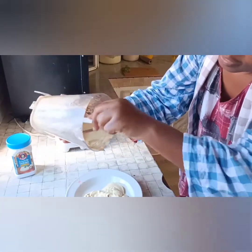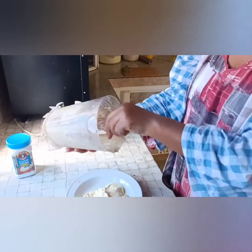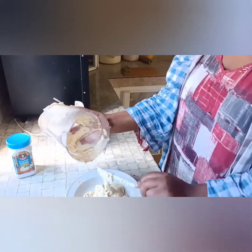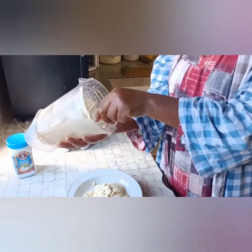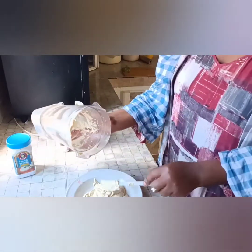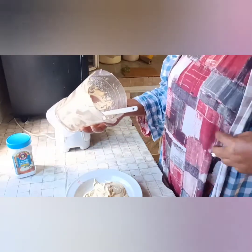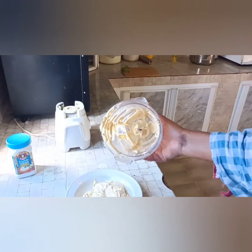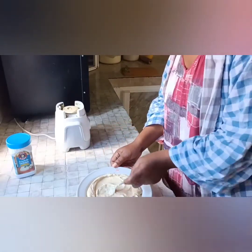Our hummus is ready! I'm struggling to remove it from the blender — that's the challenge of using a blender instead of a food processor. But take a look at it — look at my hummus! I'm already walking in the sunshine at the beach while enjoying my favorite dish. Guys, tell me what you think about this kimono jacket I'm wearing — I actually made it myself for the winter. Let me continue scooping.